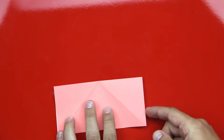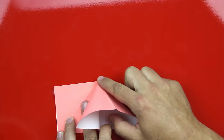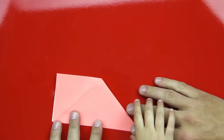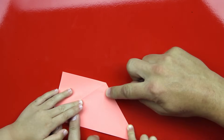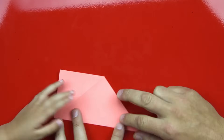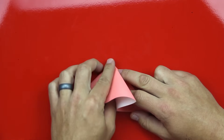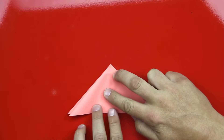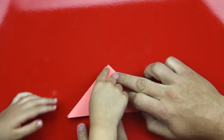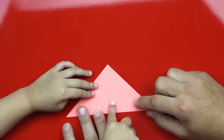Now what we're going to do is we're going to open this up and then we're going to take this corner and fold it in. Push down on that edge and then down the middle too, right in the middle. Good job. Then we're going to do the same thing on the other side — fold this edge in. Press down on that and press all the way down the edge and then down the middle too. Perfect.